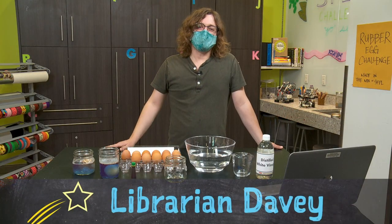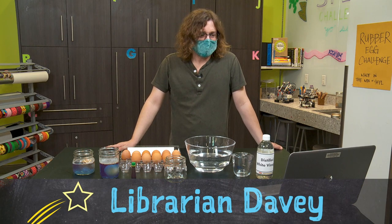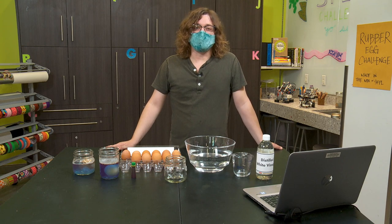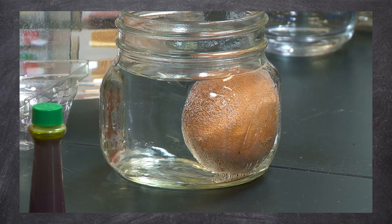Hi, everyone. My name is Davey. I'm a librarian here at the San Francisco Public Library. Today's question is, what happens when we take away an egg's shell? Well, I'm going to show you what happens. We're going to make a rubber egg.